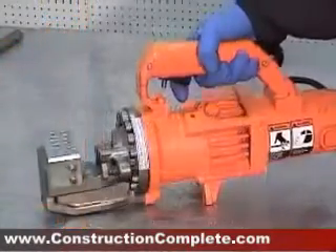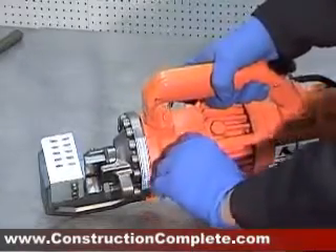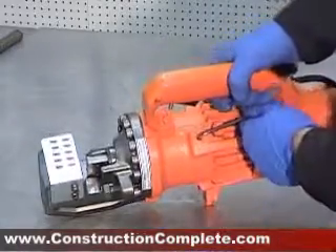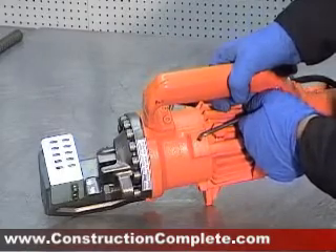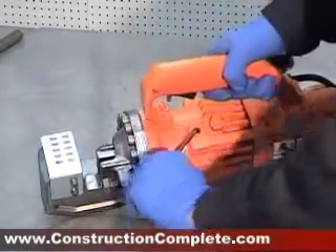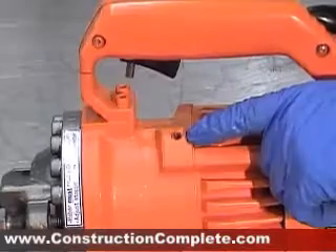The pressure relief valve is used to bring the piston back to the starting position by relieving the hydraulic pressure in the tool. An Allen wrench is included in the packaging of the tool. This feature is useful if there is a piece of rebar that is blocking the piston and not allowing for full extension.